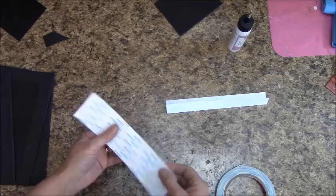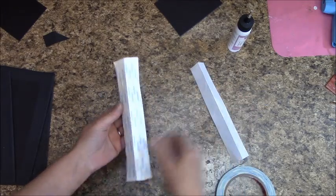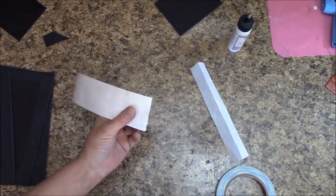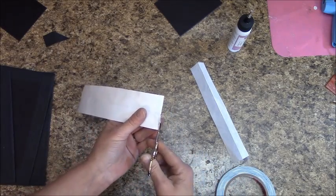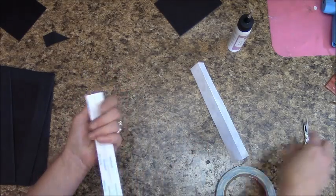Do this to both strips. When you're done placing your score tape, flip it over — if you see any white score tape hanging over the edge, you'll definitely want to clip it.